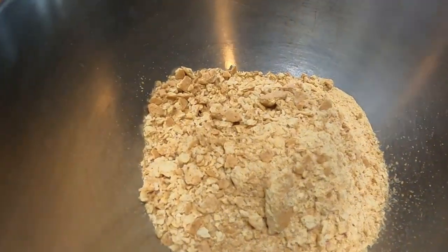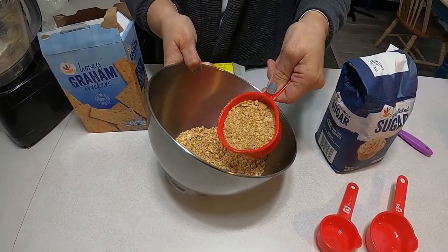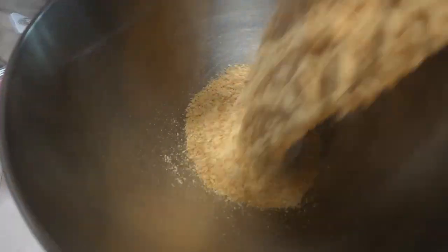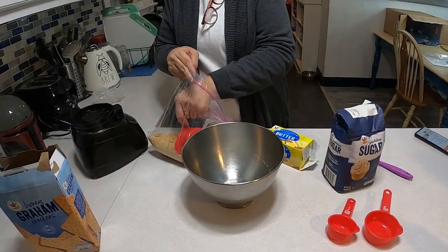This might be a little too coarse so I may have to run it again — yeah, I'm gonna run it again. That's better. So it's two cups.